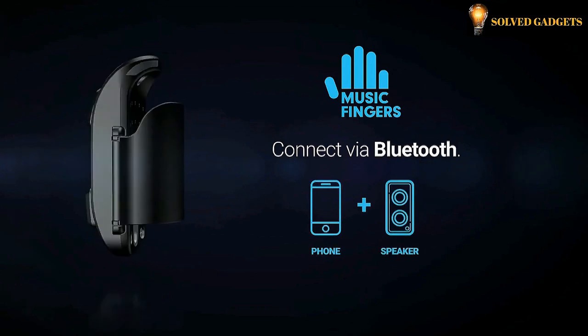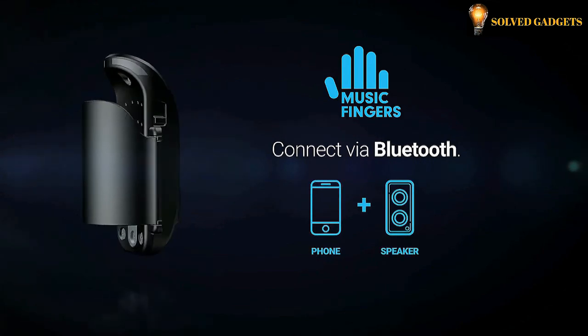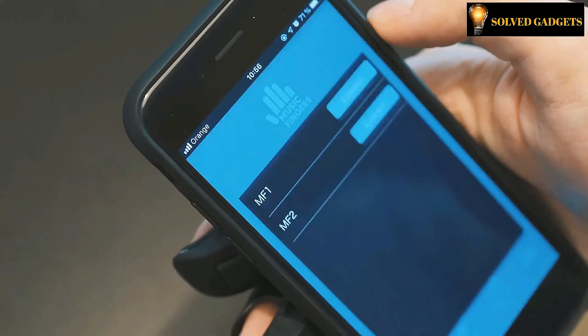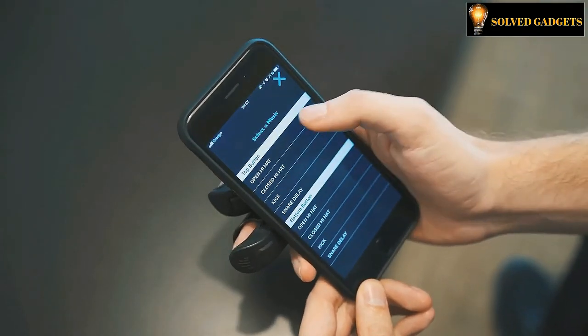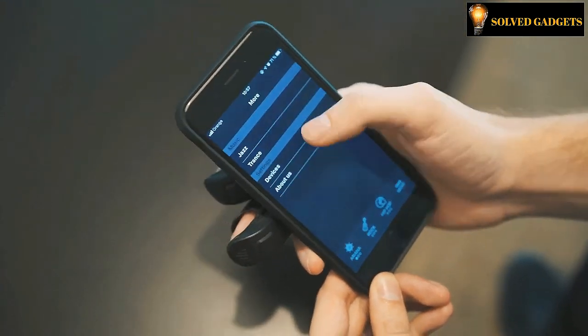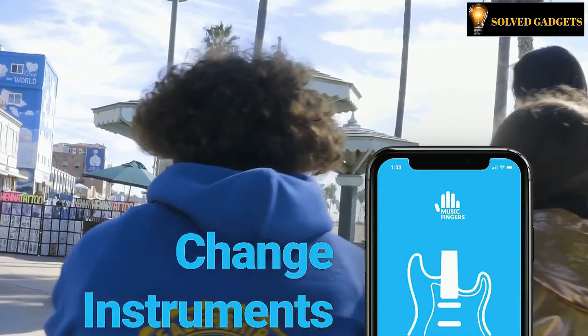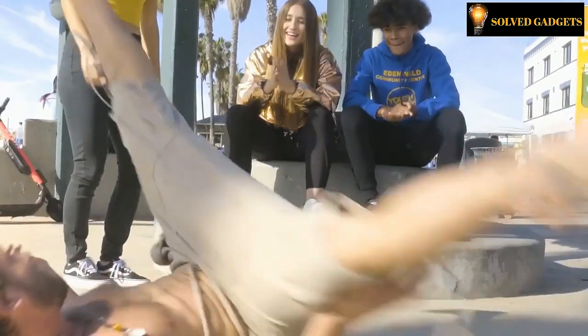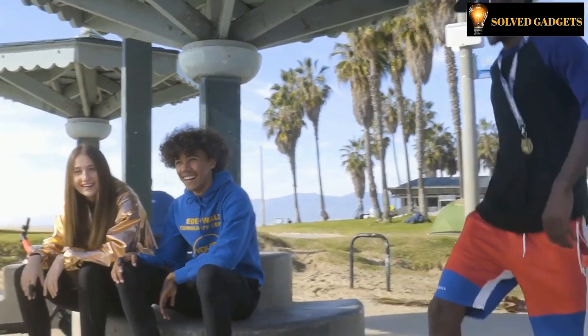Put your Music Fingers on, connect them to your smartphone via Bluetooth, select instruments, sampled sounds, or loops from the mobile app, and start playing by tapping the triggers. A wearable instrument and a playful technological platform that invites and enables anyone who feels music in their fingers to create music and play along their favorite songs just by tapping their fingers. Music Fingers comes with a music-making app, enabling you to create your own music tracks. Choose genres, instruments, loops, and sounds, and then tap your Music Fingers to make beats and play music.